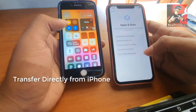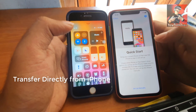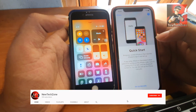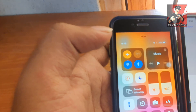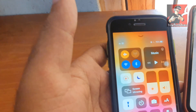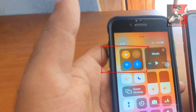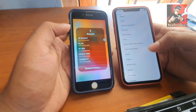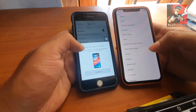It will show a page like 'Apps and Data.' In this case I'm going to transfer directly from my old phone, so I'll click 'Transfer Directly from my iPhone.' If you have Bluetooth enabled already, mostly it will appear with a picture and a scan button. In this case it didn't appear, so I need to make sure Bluetooth is enabled correctly. I'm going to switch Bluetooth off and back on, then check the Bluetooth settings.